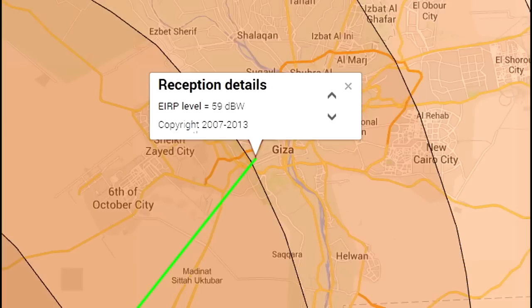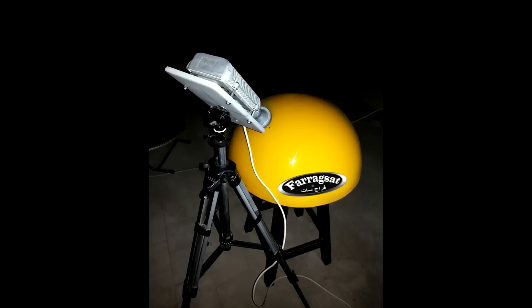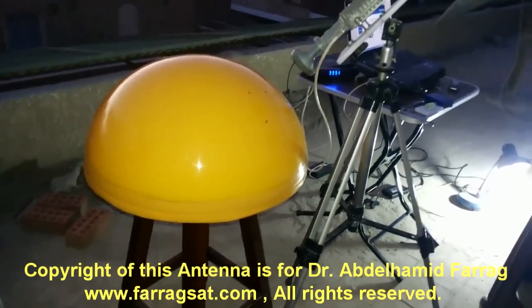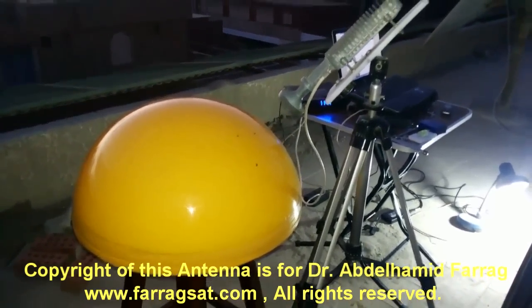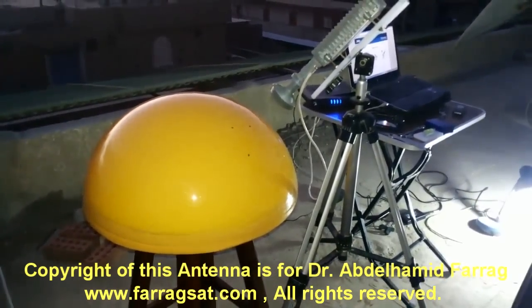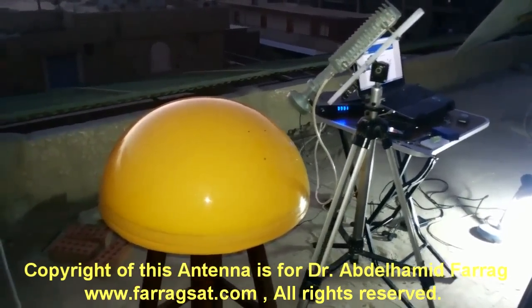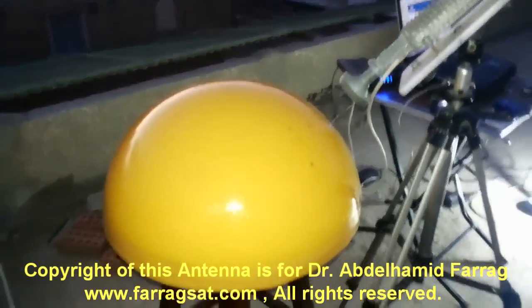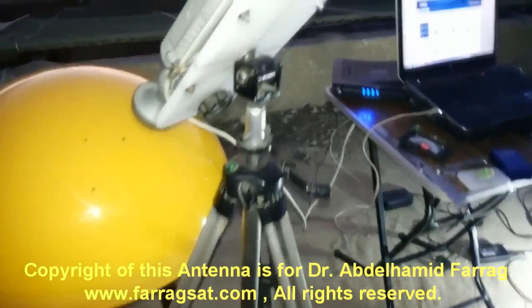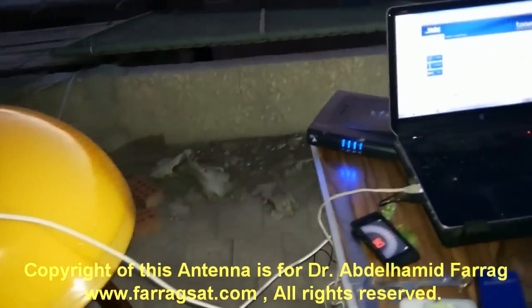Everything about this initial test you can watch clearly in this video. Please notice that this is the initial prototype only, but the final design will be more developed. Enjoy the video. Have a great day.